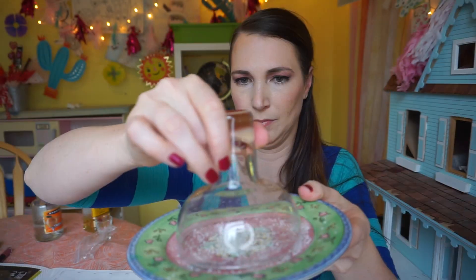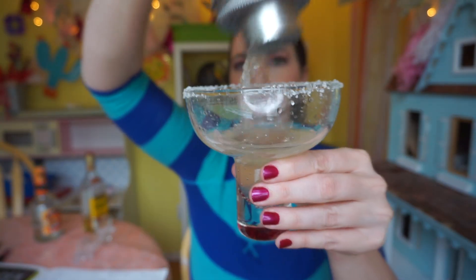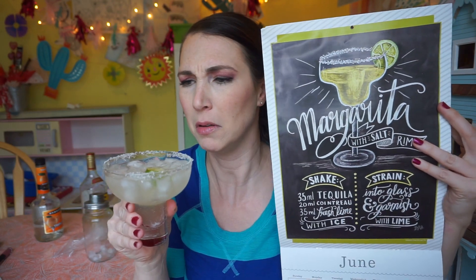We're going to rim our glass with salt, pour in our shaken content, and garnish with a lime. It's gorgeous. I feel like there's something missing, like a sweet and sour liqueur, but basically just that.